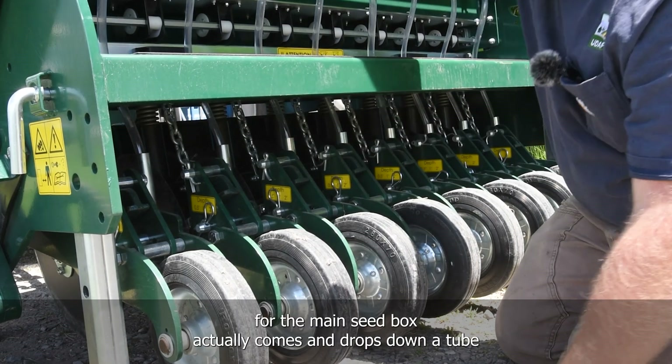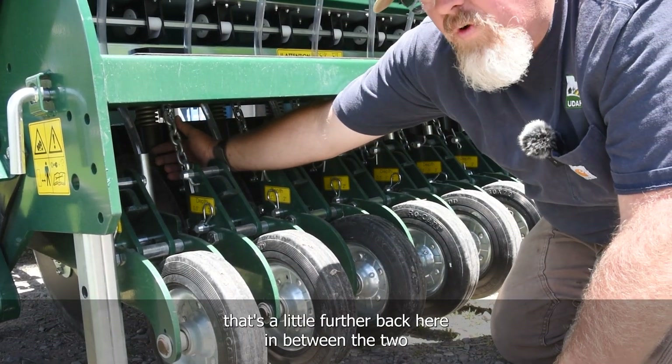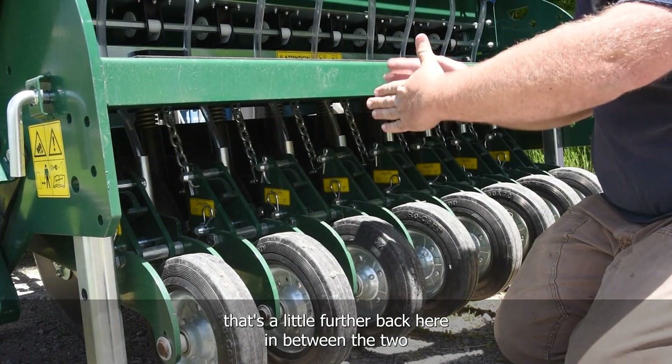The seed for the main seed box actually comes and drops down a tube that's a little further back here, in between the two openers.